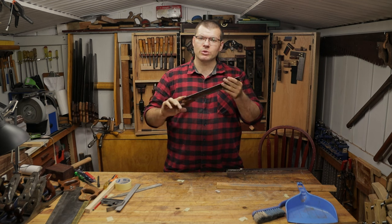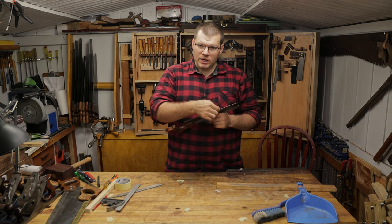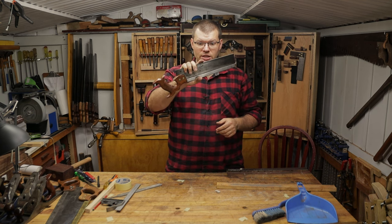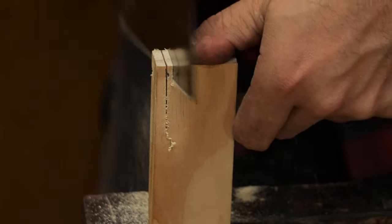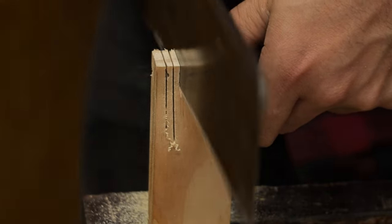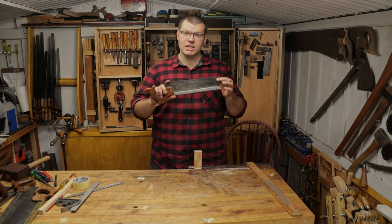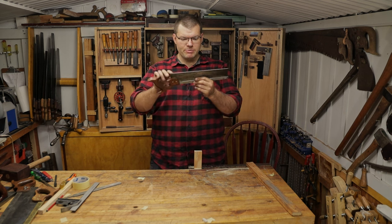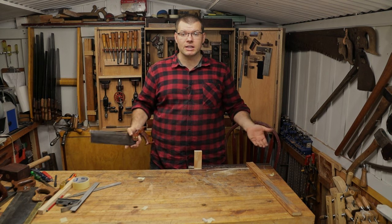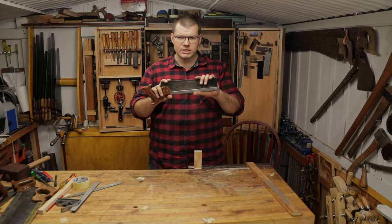Now obviously this is not ready to be used — we would still have to go ahead and do the normal sharpening process, which you can see in the video in the description below: how we joint it, sharpen the teeth, and then set the teeth. But let's see what this can do just with the teeth re-profiled on there. So there you have it folks — as you can see it's a fairly straightforward process, if not a little time-consuming and a bit monotonous. But just with briefly profiled teeth, without any set, without a final sharpen, we can get some good kerfs that are nice and clean on a piece of wood — which means you're already ahead from the teeth that were already on there, especially if they were all different sizes and you were missing some teeth.